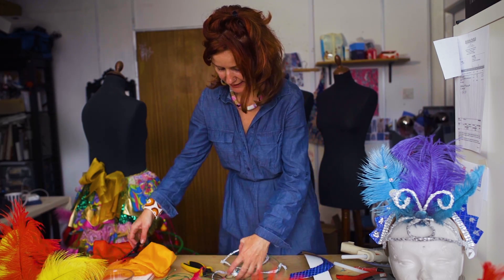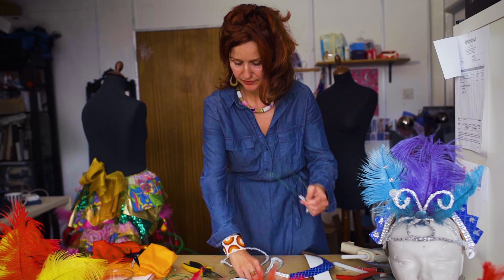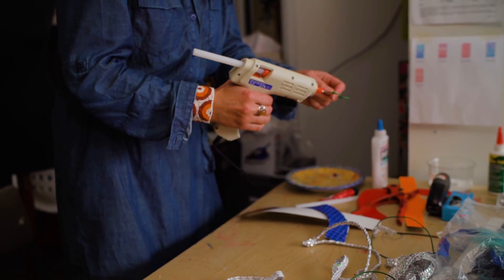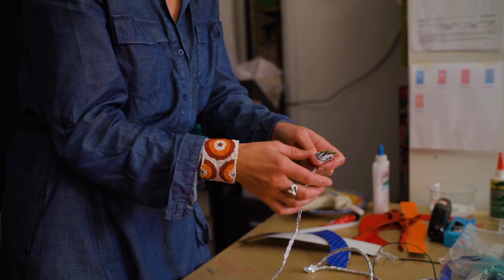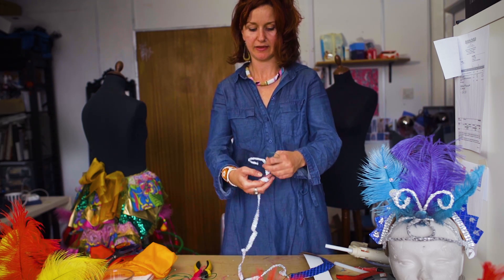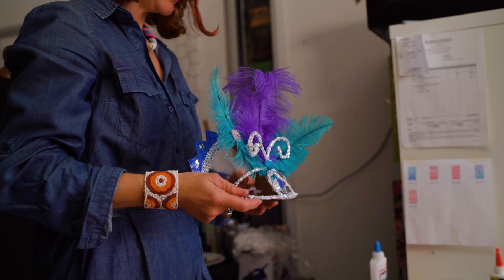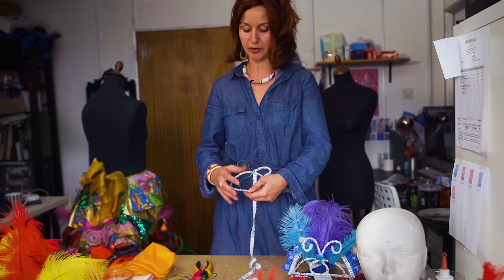Take some braid — enough to cover the front piece that you've made — and do the same thing that you did before: a bit of hot glue and then wrap your braid around. When you've done that, you will have a piece which looks like this piece here.